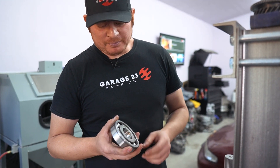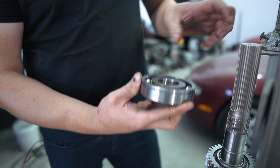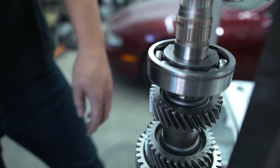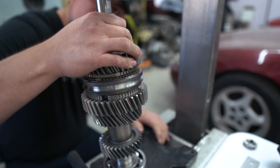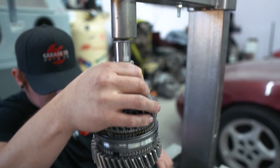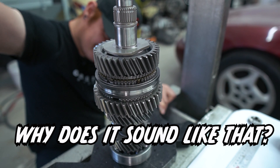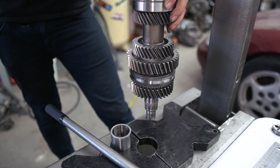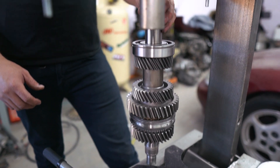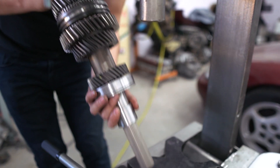Next up is our main shaft bearing - this one is also directional because it has the groove for the snap ring that goes into your mid plate, and this groove needs to face toward the tail shaft. Last thing is going to be our bearing race for our reverse gear - that goes at the end of everything, but we're going to have to move everything around to get it to fit.